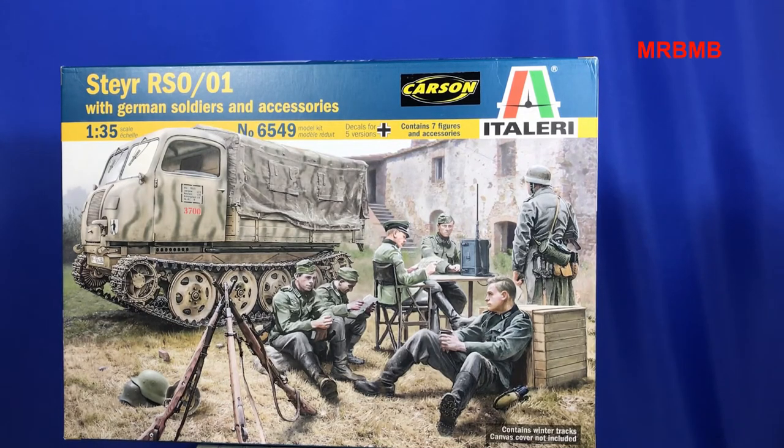For the price, I'm not buying it for the figures. If I want a decent figure, I'll go out and buy an Alpine Miniatures figure or Evolution Miniatures figures. For me, they're the two best brands of figures you can buy in 1:35 scale in resin. When you're looking at German figures, they're hands down the best two companies, in my opinion. If you really want good figures, you shouldn't be buying these sorts of kits for them. You're going to have to pay probably $10, $15, maybe $20 per figure if you want something decent. You're not going to get seven figures in a box like this and expect good figures.